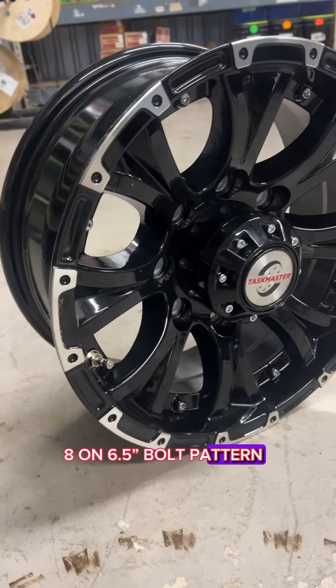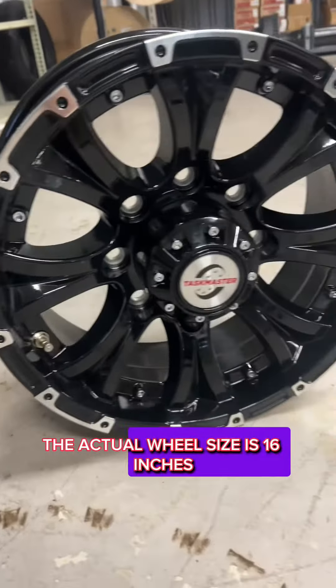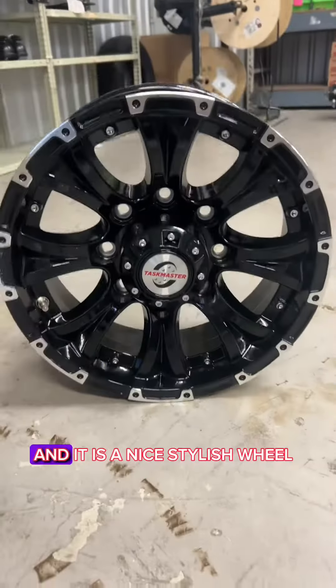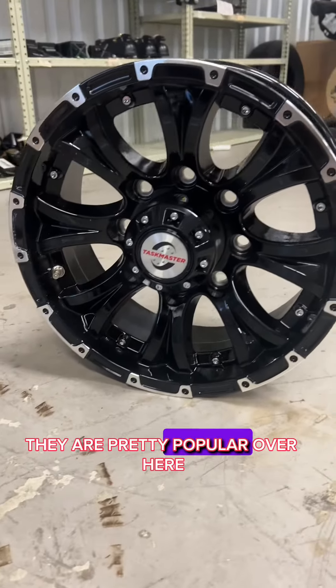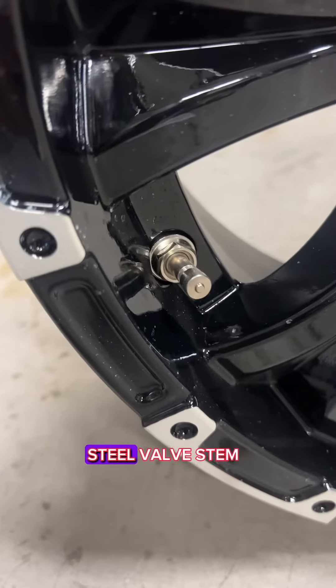8-on-6-and-a-half bolt pattern. The actual wheel size is 16 inches by 6-and-a-half inch wide. It is a nice, stylish wheel — they are pretty popular. Comes with the steel valve stem.